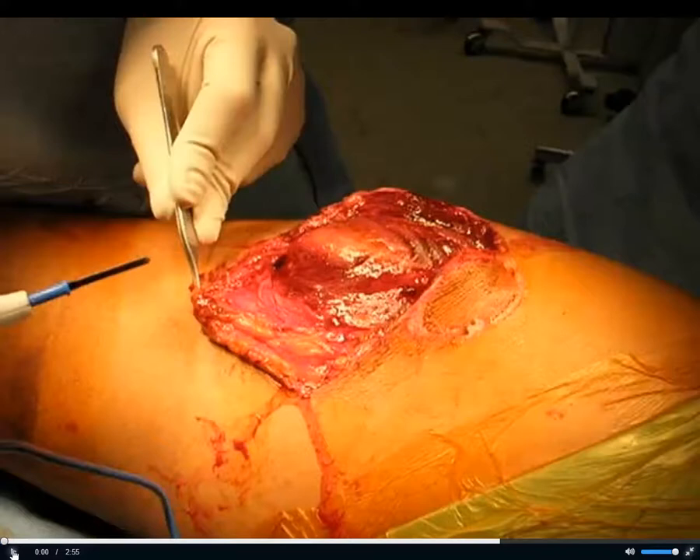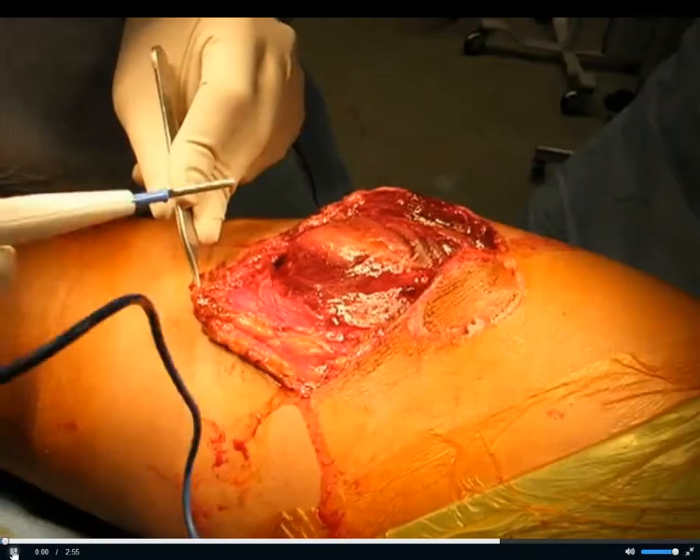In the first set of slides, we talked mostly about principles of open fracture management, Castillo classification, and the role of debridement. In this next set of slides, I'm first going to start with a video to illustrate some debridement techniques for open fracture management. This is actually an open femur fracture, but it will help to illustrate some principles.